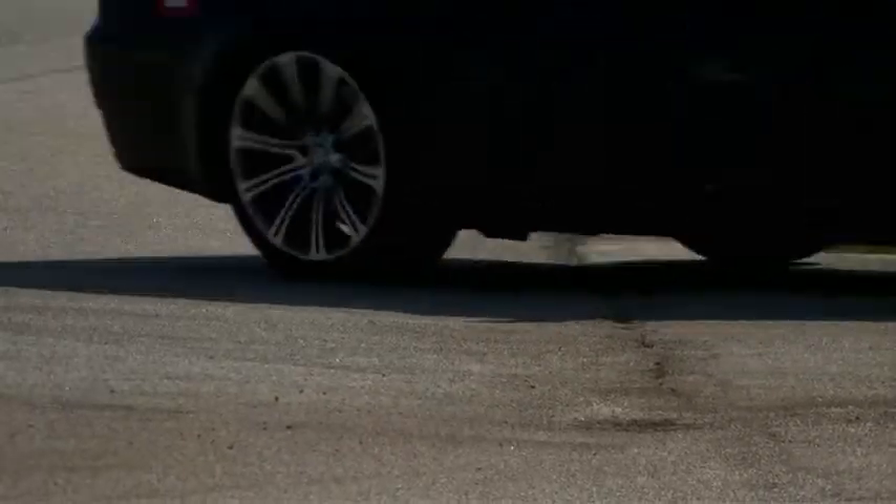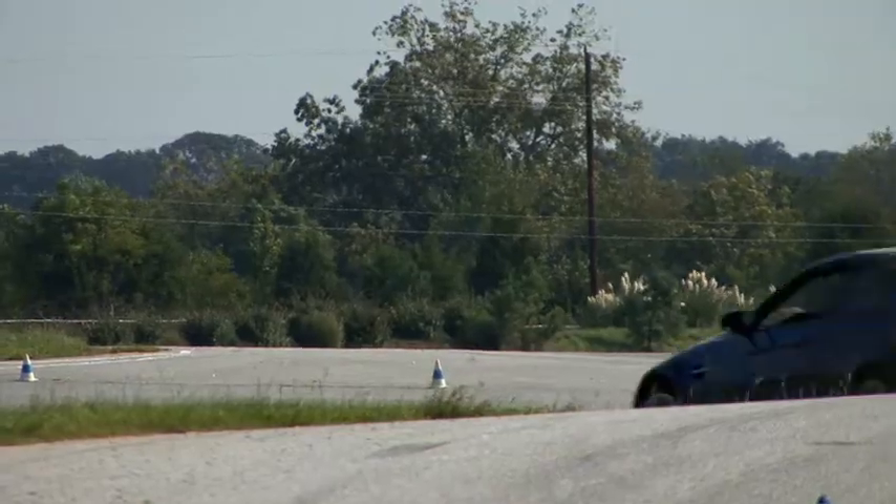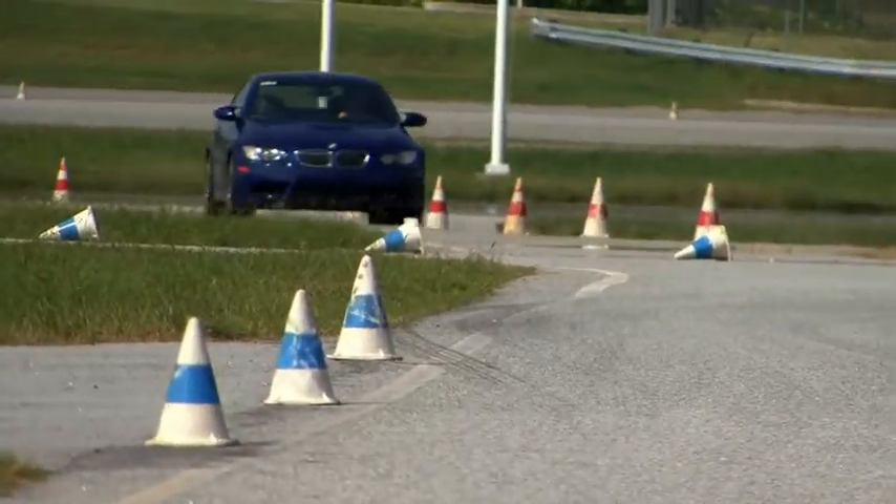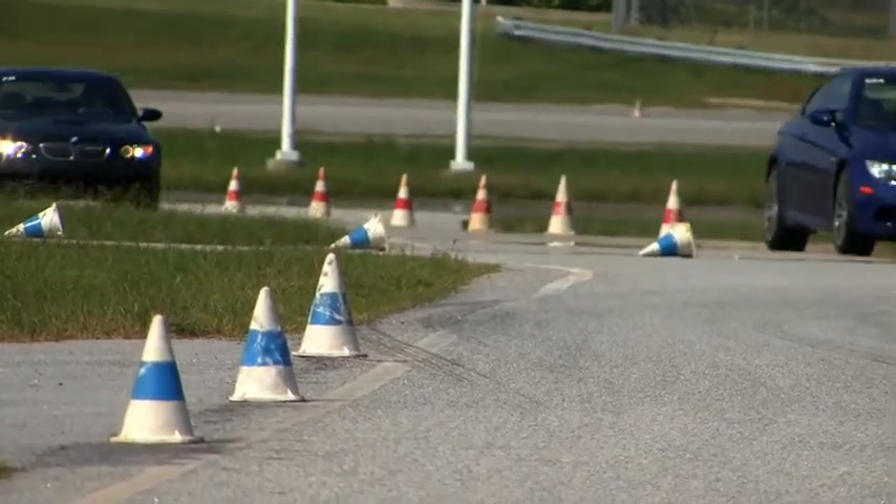I tell people all the time that come in, whether they're doing a car control skills class or maybe a program more geared toward the enthusiast driver like our M school — even our advanced M schools — it's all about car control. You can use the skills we teach in M school to go faster through a turn and really drive the tires near the limit, but you can still use those same basic principles of car control out on the street to be a safer driver, a better driver. You'll enjoy your driving more, and you'll be less of a threat to the driving public in general and yourself.